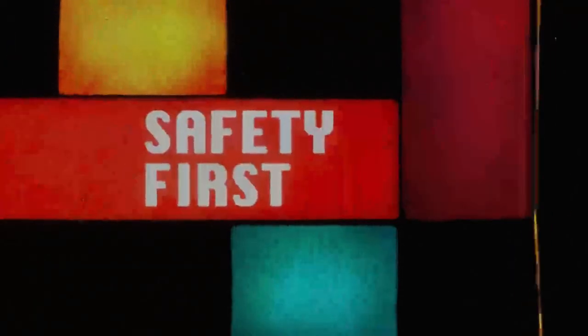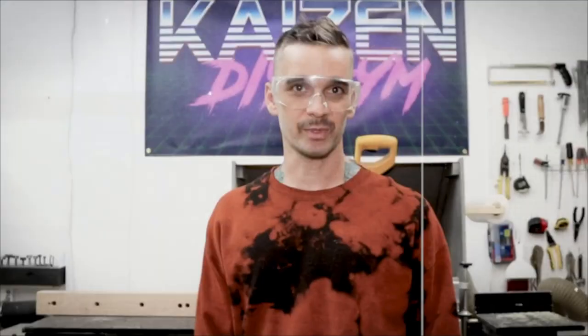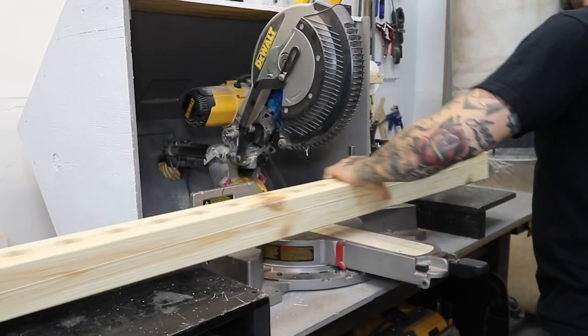Safety first. This is normally where I make an elaborate safety PSA, but today I don't have time for that. Just don't do anything stupid and don't hurt yourself. DIY projects are awesome, but being safe is even more awesome. Let's get into it.